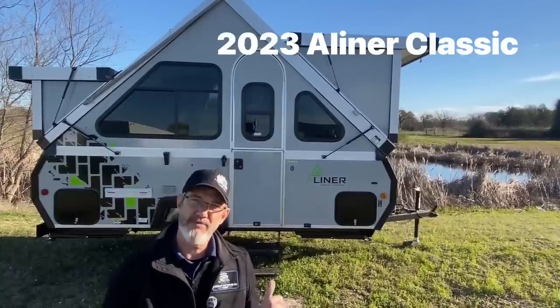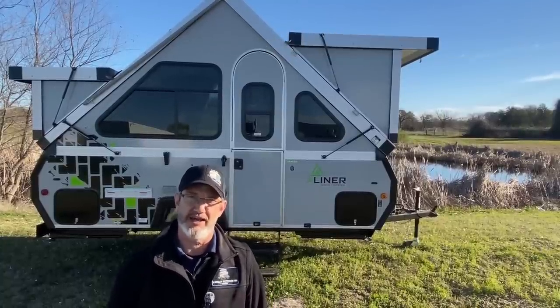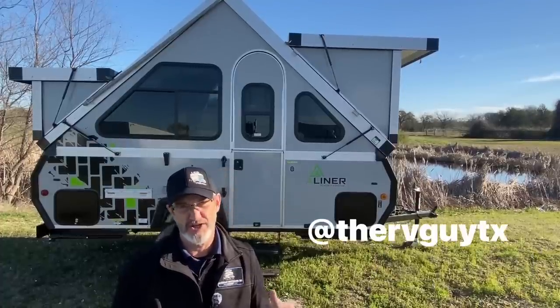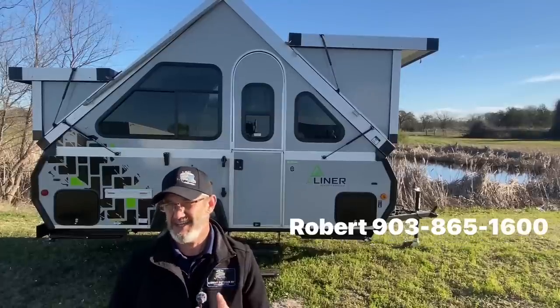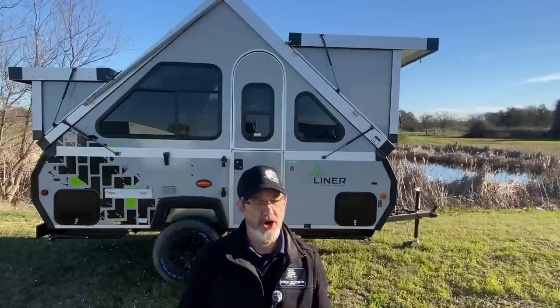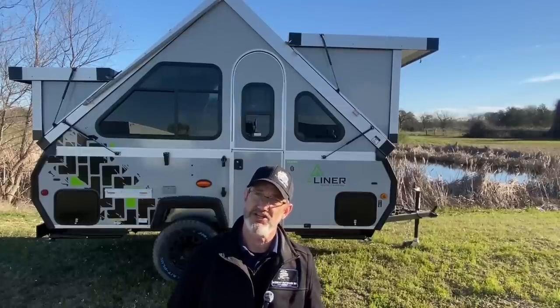Hi, I'm Robert, and behind me is the 2023 A-Liner Classic model. It's 15 feet long, weighs under 2,000 pounds, and has a hitch weight of only 185 pounds. What does that mean for you? You can tow it with a car, an SUV, or certainly a full-size truck.